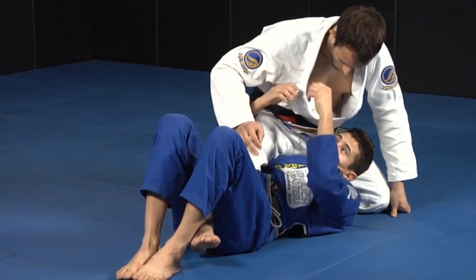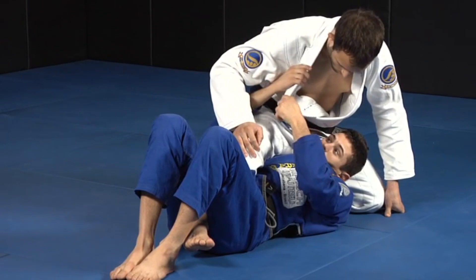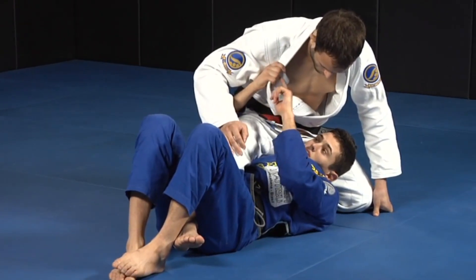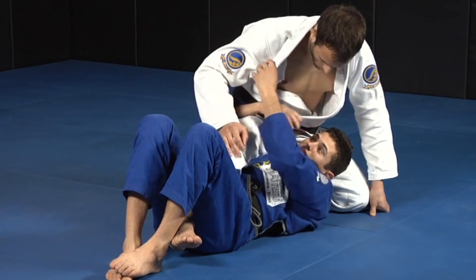The thumb is not here. My four fingers are inside his gi. See how it's only the tip of the fingers that is here — it's inside.